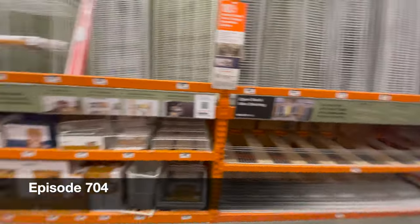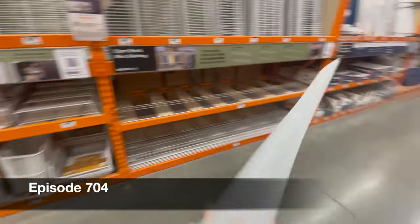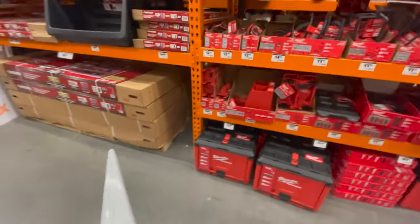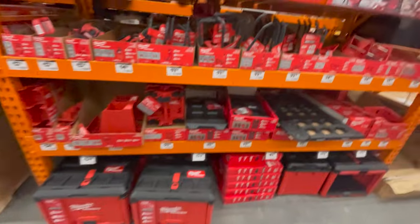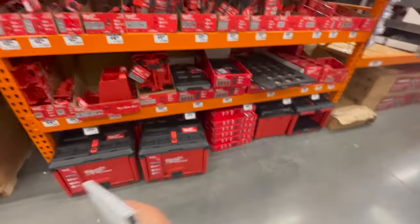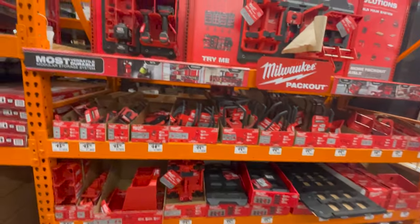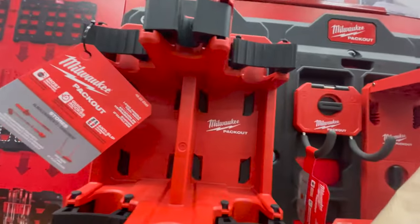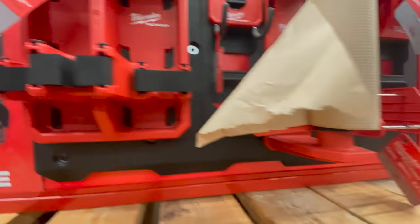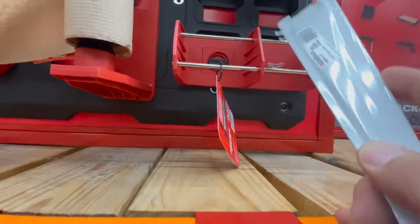We're in the closet section of my Home Depot and I just needed one more of these, but I just saw that they have a complete wall setup of the Milwaukee Packout wall stuff. Let's go over the actual wall stuff that they have here because they actually have a lot. Stuff like this is awesome — multiple use. They were very innovative with this new stuff.